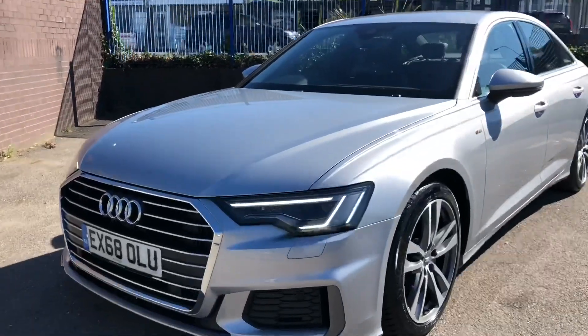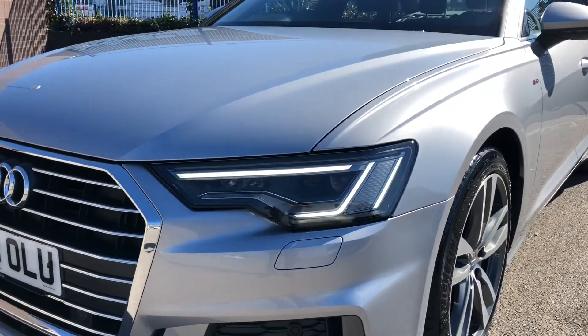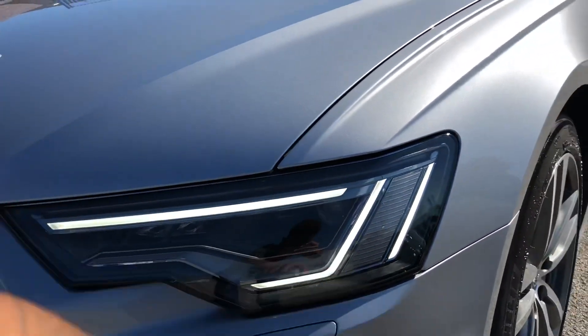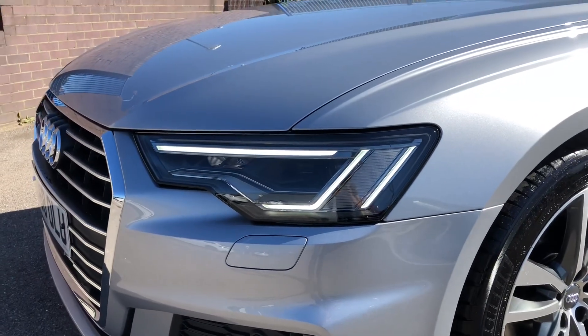We've got their matrix LED headlights on this car. These are the daytime running lights — instead of the traditional single line, it's been broken up into three, which gives the headlights a really nice effect. I think Audi have done really well there.